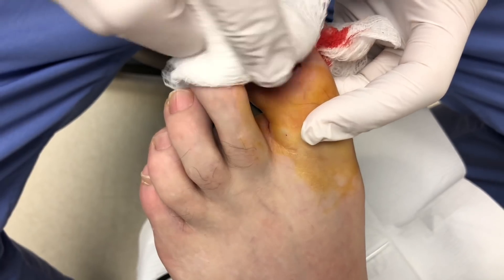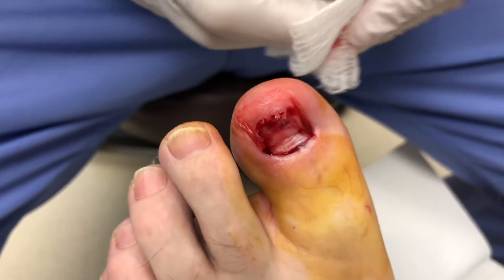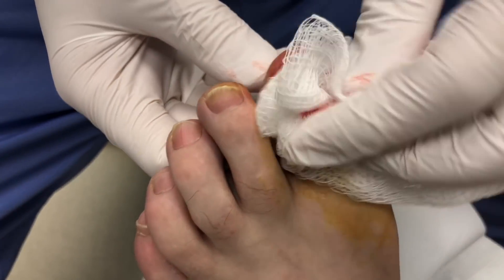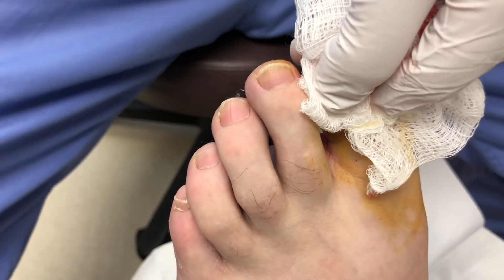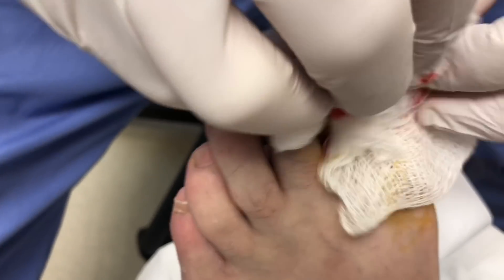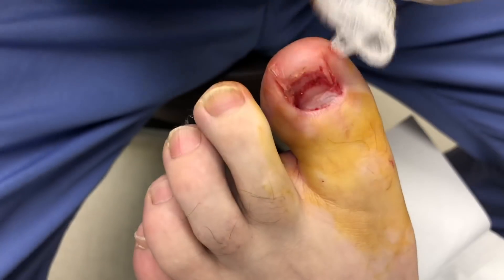Alright, so you can see all that blood and fluid is gone. So now we should feel a lot better, even though the way it looks. Now that that trapped fluid is gone, you should notice a big difference. We'll have him back in a couple weeks to check it, and then that should be it.